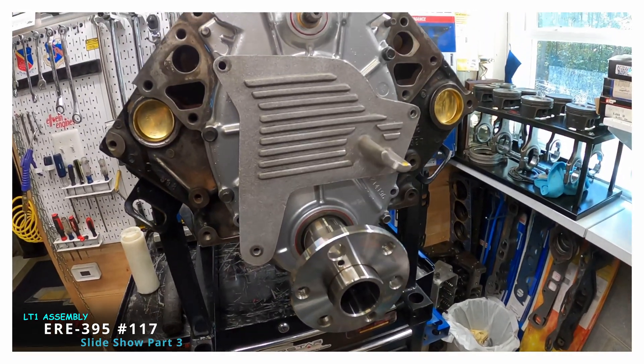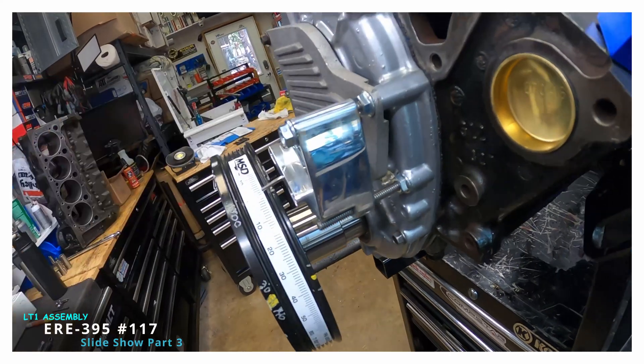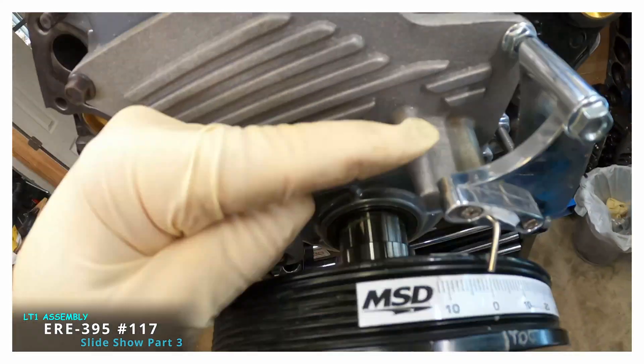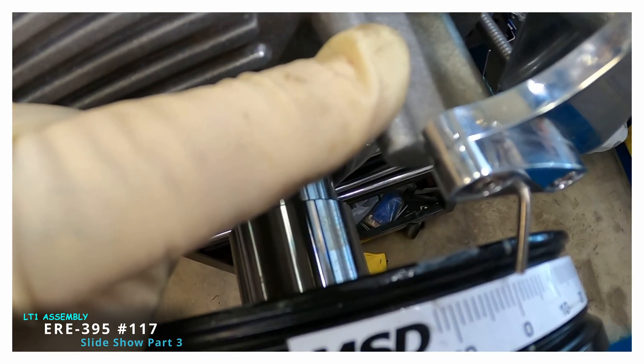This is the dyno setup — the customer isn't going to use this, but it's what I put in for the dyno. I get top dead center and get that pointer right to the zero.